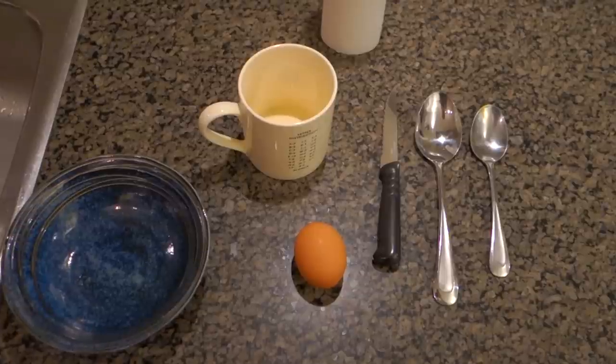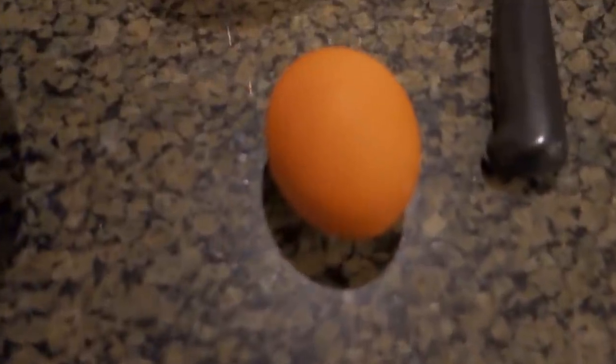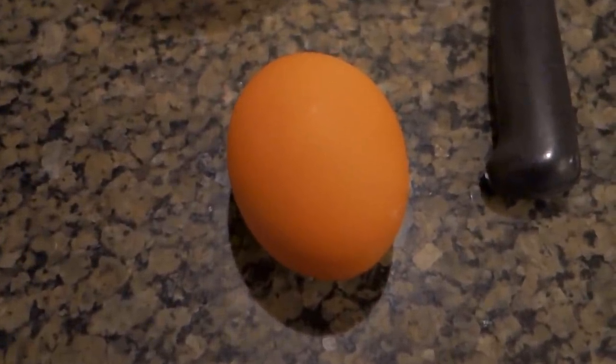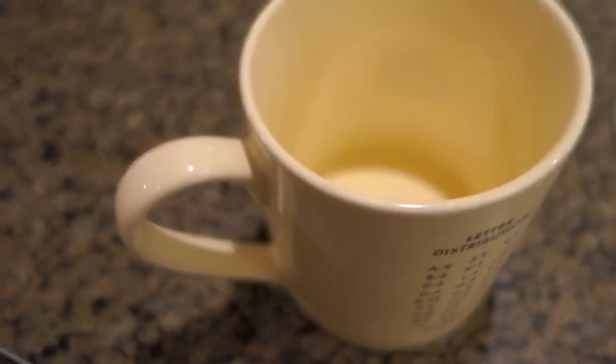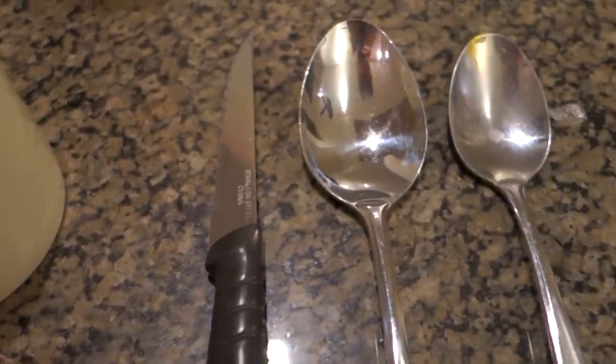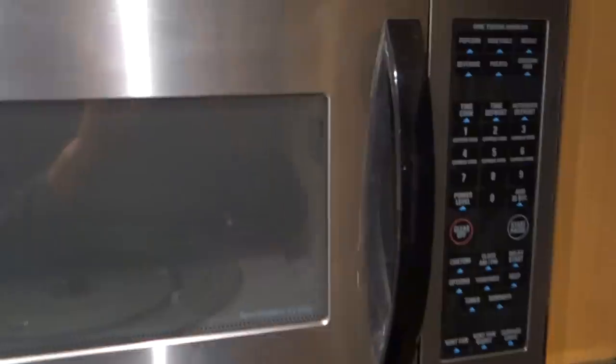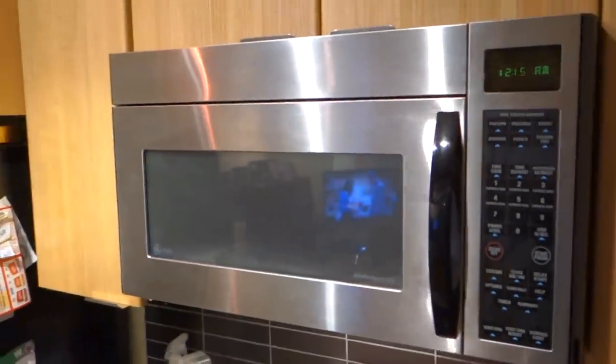So let's get started. I'll first show you all the ingredients that we're going to be using today. This recipe is going to be for one egg. You can always do this recipe multiple times if you want to do more than one egg. I also have a bowl to display and serve the egg in after. I have a mug, a sharp knife with a point, some spoons, and some paper towels. Of course we need a microwave — any microwave will do.